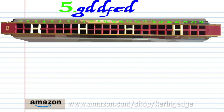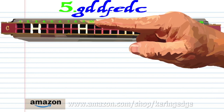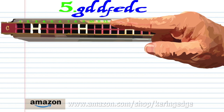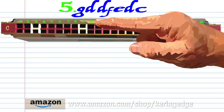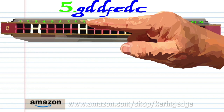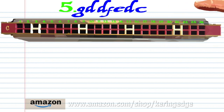For Phrase 5: blow into 13, breathe in through 10 twice, breathe in through 12, blow into 11, breathe in through 10, and blow into 9. Practice this until you end up with something that sounds like this.